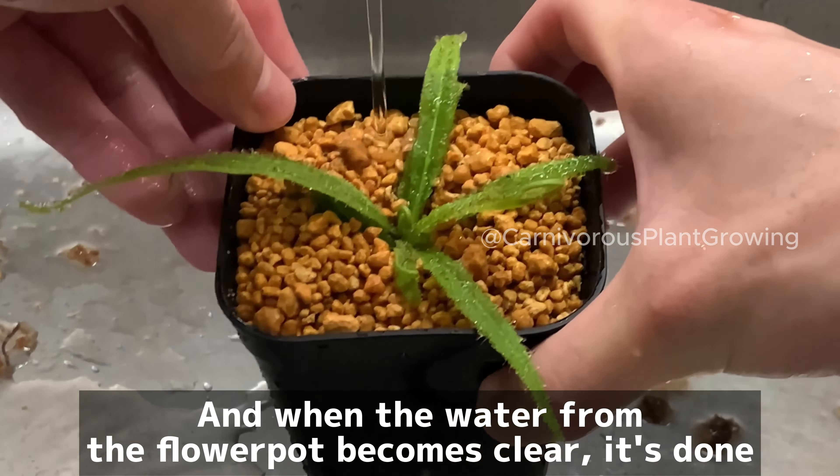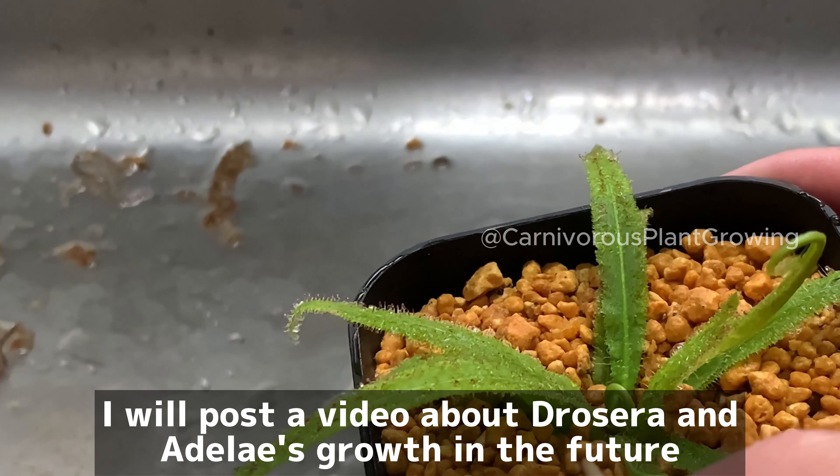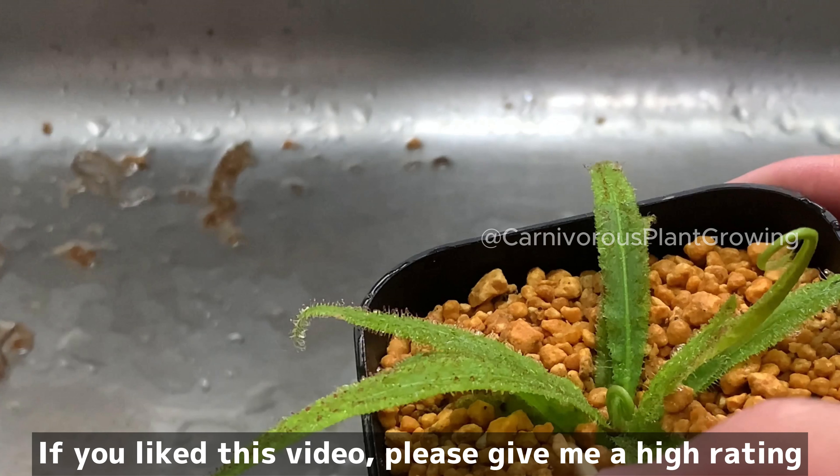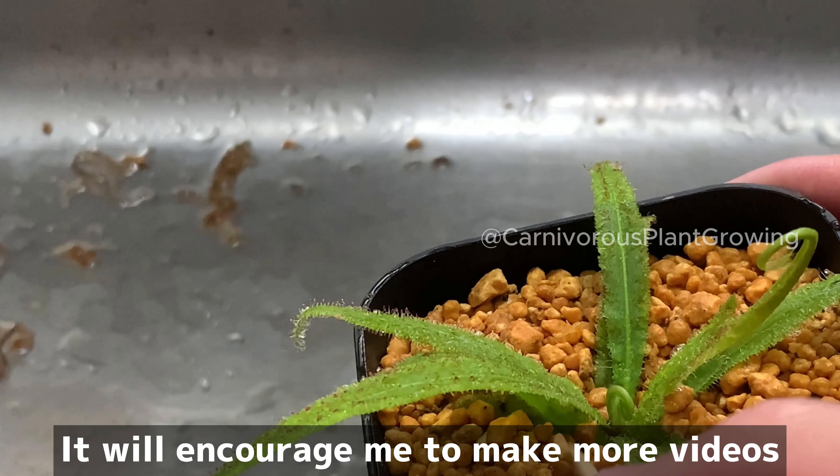I will post a video about Drosera and Adelaide's growth in the future. Please subscribe to my channel if you are interested. If you like this video, please give me a high rating — it will encourage me to make more videos. Thank you for watching.